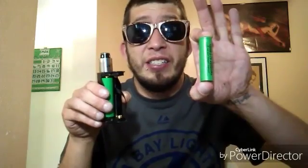This is a crazy mod. It takes three of these 18650 batteries. That's a big power source. This mod goes up to 200 watts.